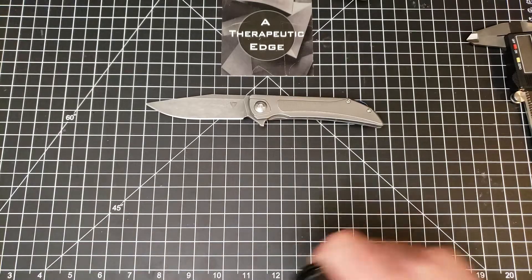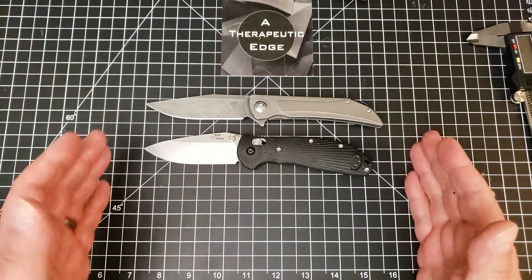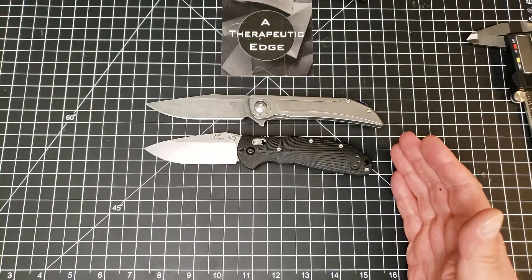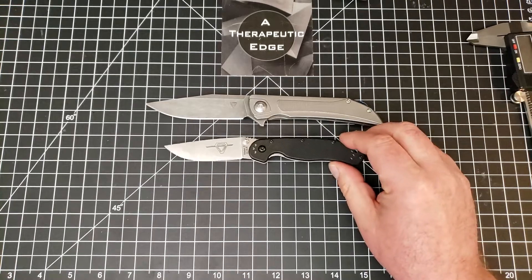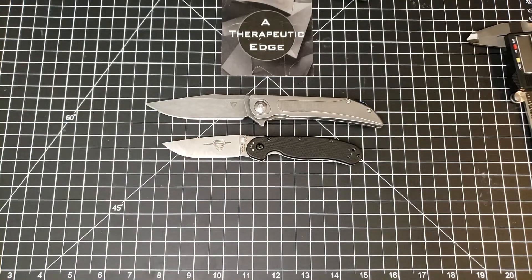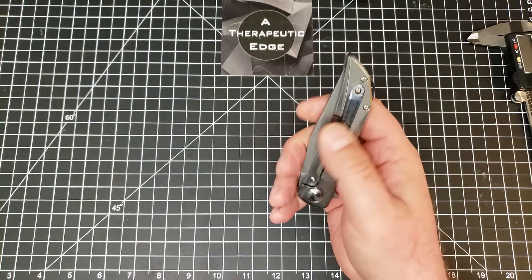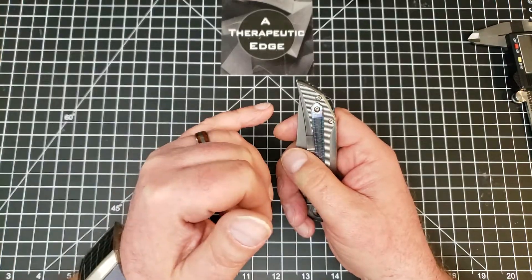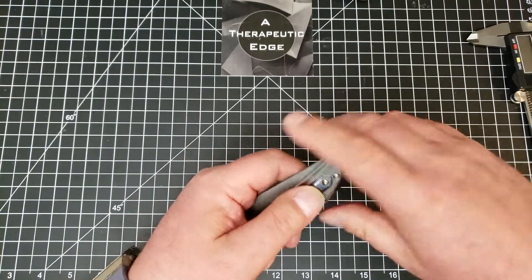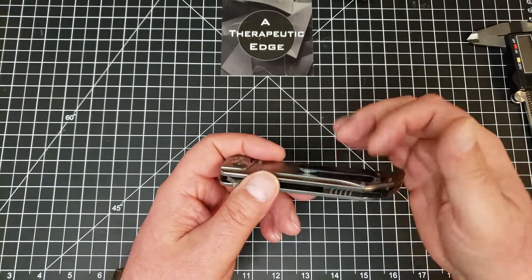Let's knock some size comparisons out of the way. Up against the full-size Grimsmo - in this case the Ridder Hoag - it is a larger knife. Against our old friend the RAT Model 2, lining the pivots up, the Tuya is clearly a much bigger knife. But here's the thing - it's not an enormous knife, just a really well-sized knife. Comfortable in hand, easy to use, and even with the questionable pocket clip placement, when it's in the pocket it's really not that obtrusive and slides in and out exceptionally well.